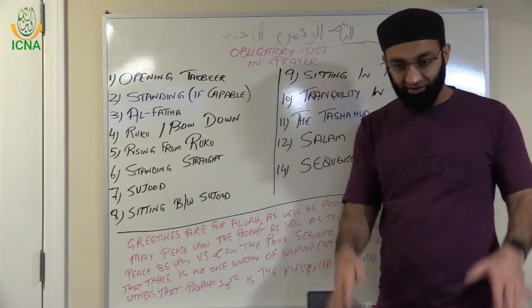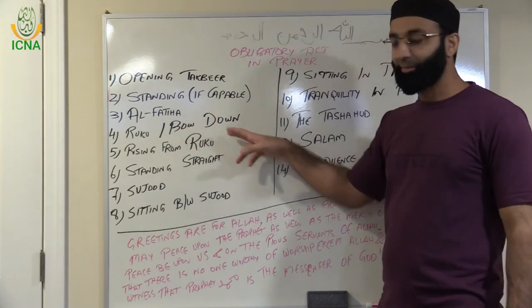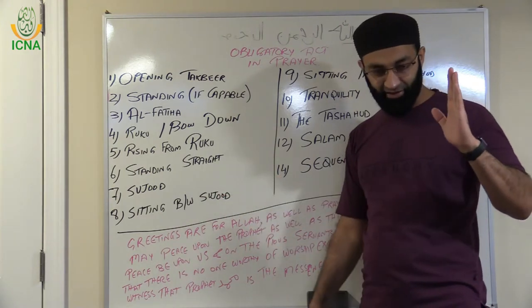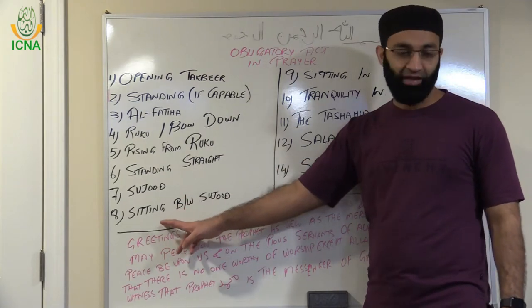We discussed the opening takbir — saying Allahu Akbar. Standing if you are able to. Al-Fatiha, we discussed this. Ruku and bowing down, we discussed that. Rising from the ruku and then standing straight. When you say Sami'Allahu liman hamidah, then sujood, and between the two sujood you have to sit.